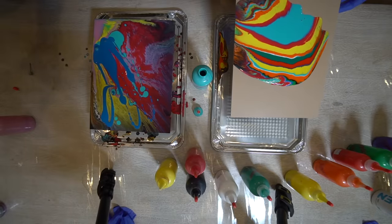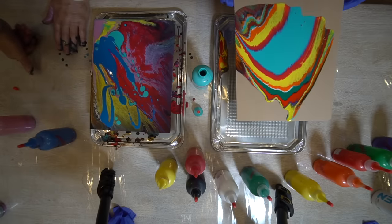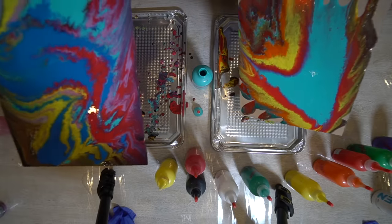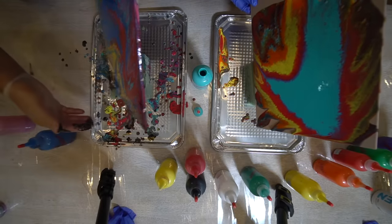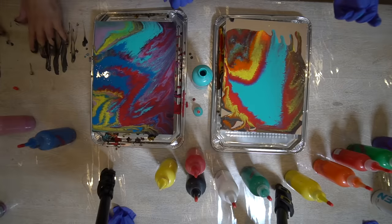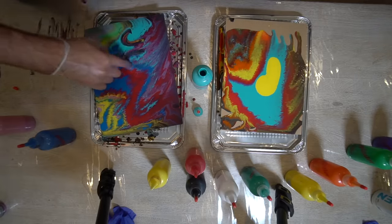Oh damn. Finally, a kind of painting that I can do. It's really relaxing. I love yours. Yours looks really cool too.